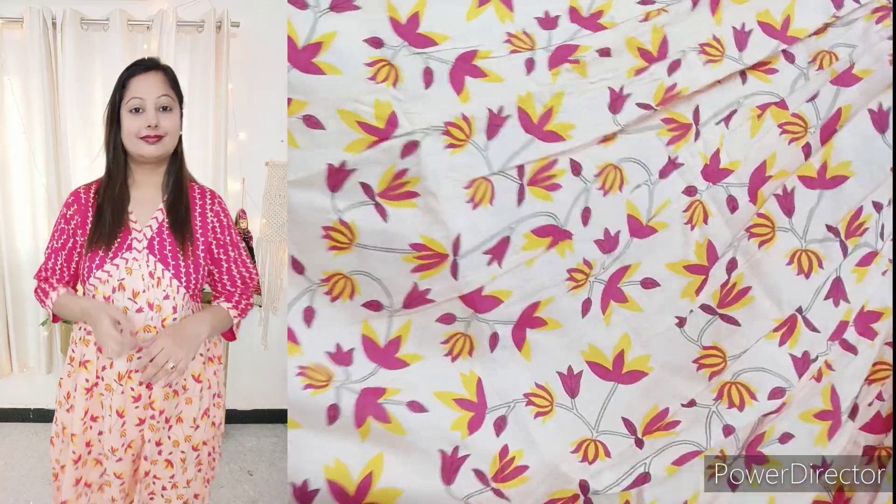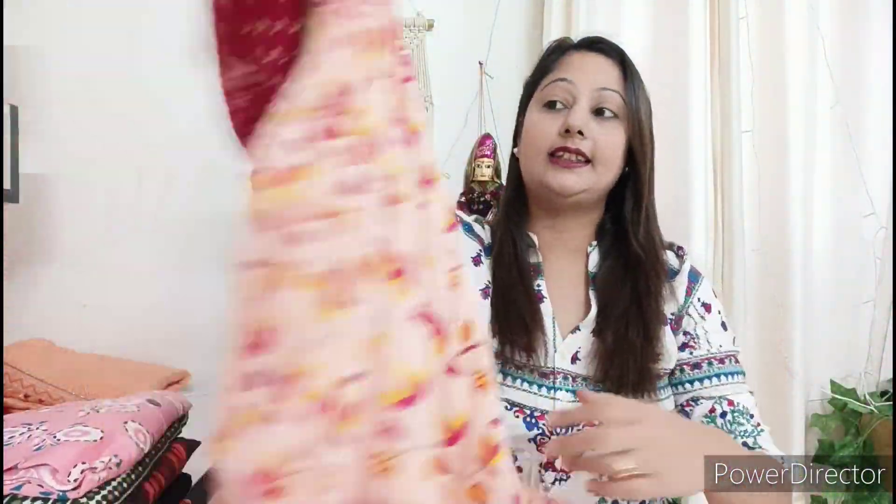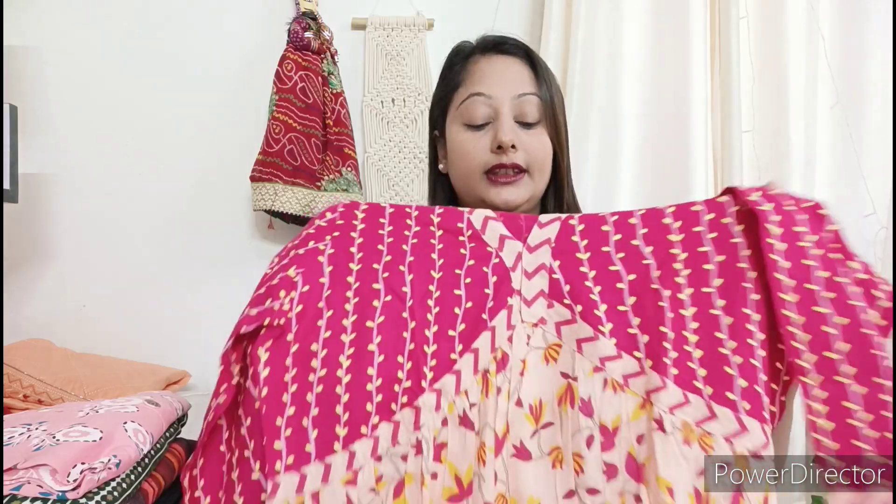It will be a pure wearing fabric. On the back side, you can see the same pattern. The quality will be very good. You can add yellow leggings or pink leggings. If you like this shirt, grab it!